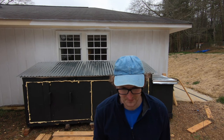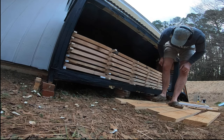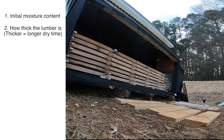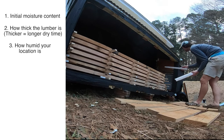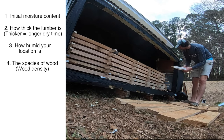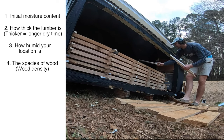How long does it take to dry your lumber? It largely depends on these factors: the initial moisture content of the lumber, how thick the lumber is, how humid your location is (which is much more relevant for solar kilns), and the species or density of the wood — white oak dries way slower than cedar.